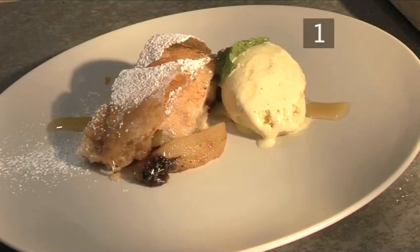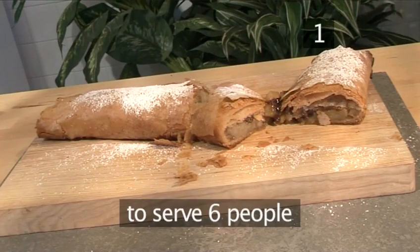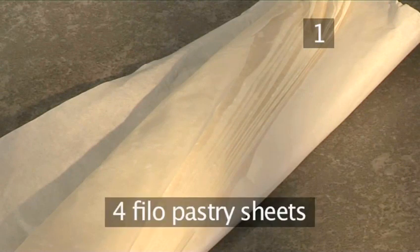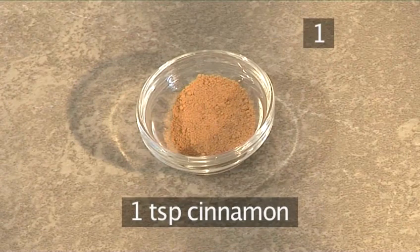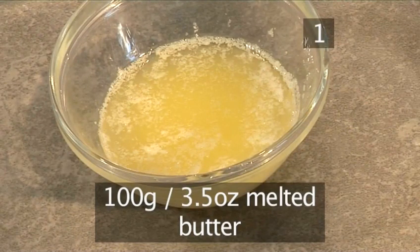Step 1. You'll need the following ingredients to serve 6 people. For the pastry you will need: 4 phyllo pastry sheets, 80 grams of breadcrumbs, 70 grams of sugar, 1 teaspoon of cinnamon, and 100 grams of melted butter.